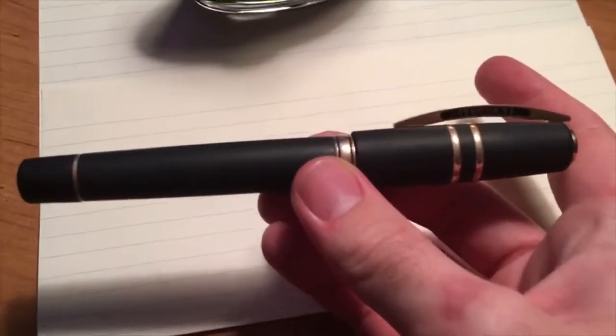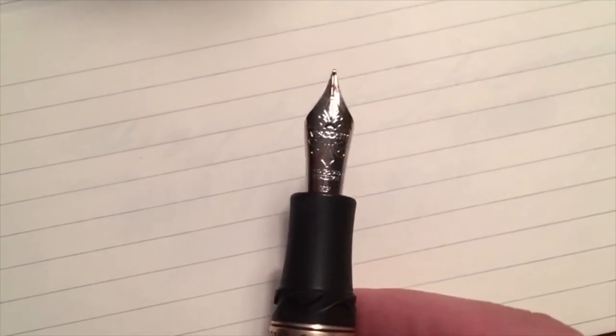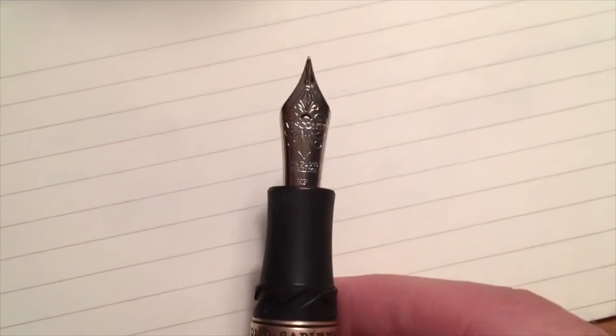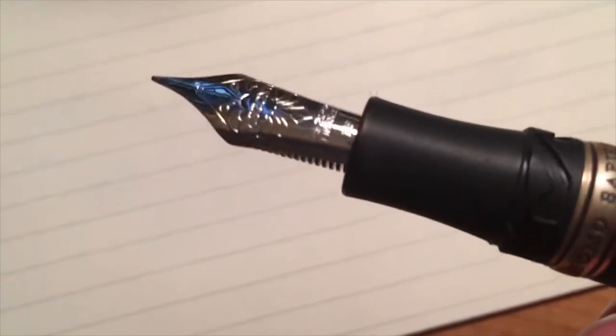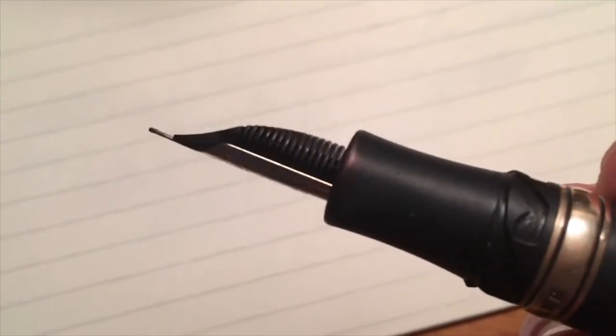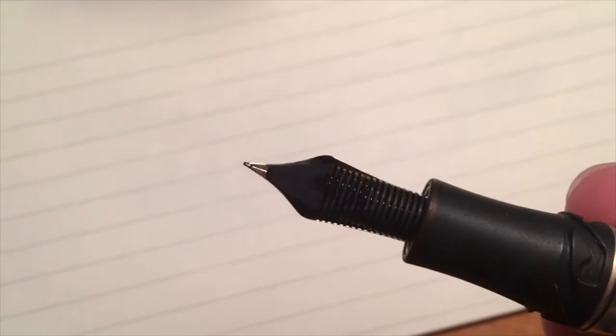Here's a close-up view of the Visconti Homo Sapiens. A nice thing about the cap mechanism is it can be operated with just one hand. Here's a close-up of the nib — it's a beautiful dual-tone nib; the decorative accents are in a gold color while the middle is silvery. This is the 23-karat palladium Dream Touch nib. Also note along the rim of the section you can see ink that has been absorbed into it — that's one thing I don't like. Here is the very wet feed.